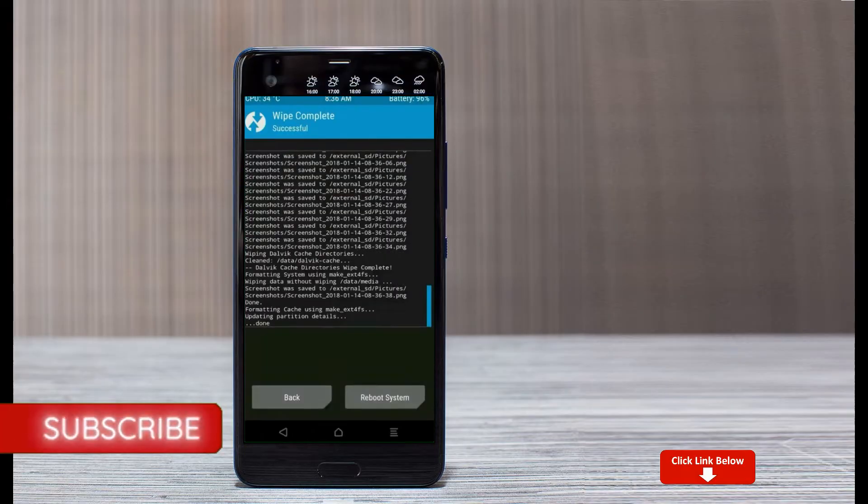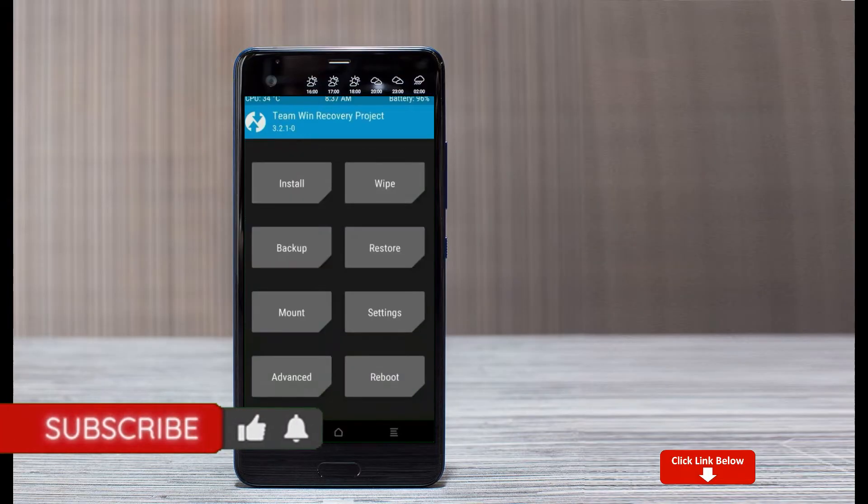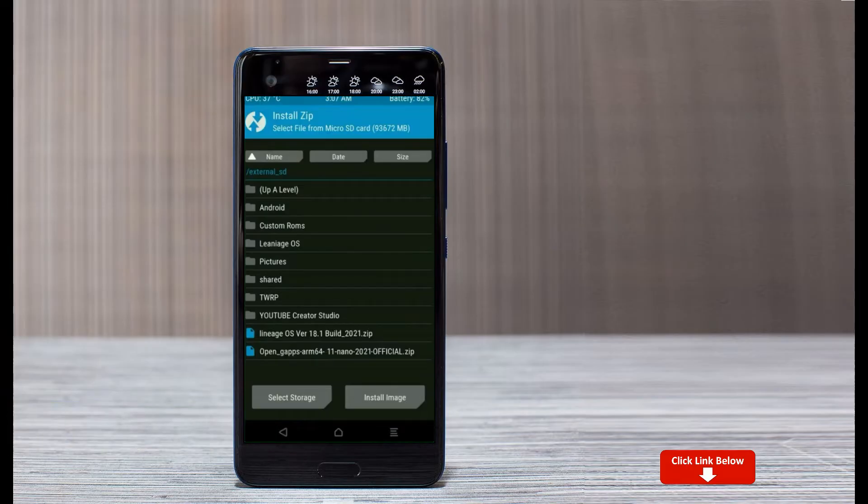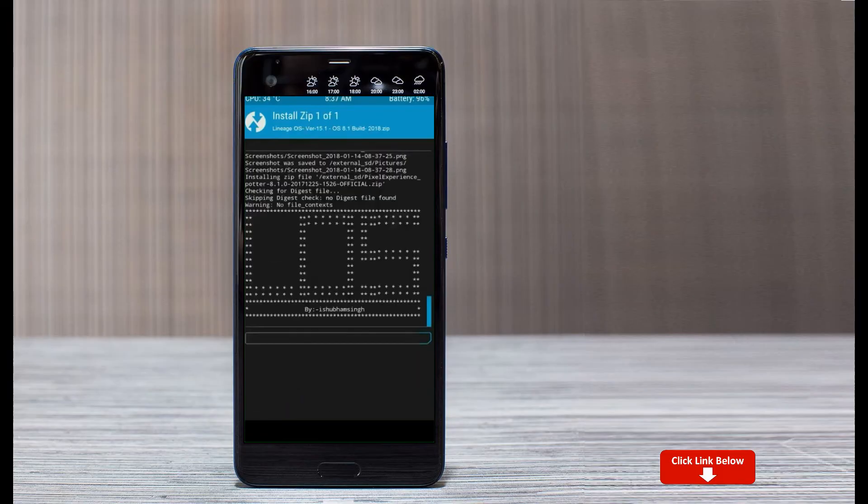We need to go here to install the ROM. By pressing back, you may find install. Select Android 11. Here I have provided the latest version of the custom ROM and GApps which are suitable for your device. Please find them in the description below and download them. After selecting this Android 11 ROM, swipe right to install.